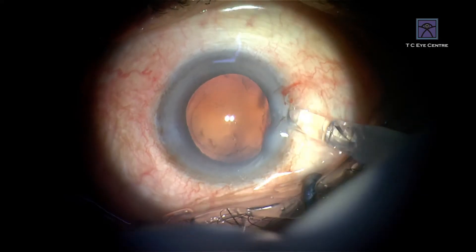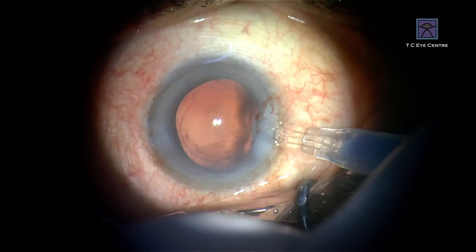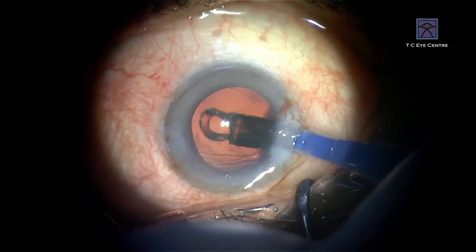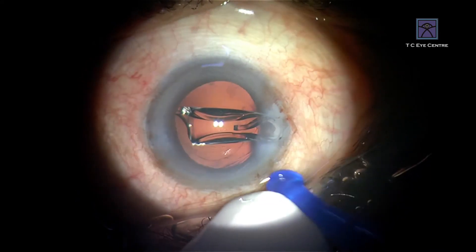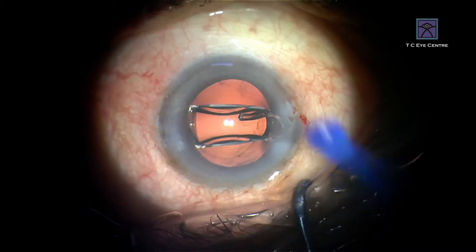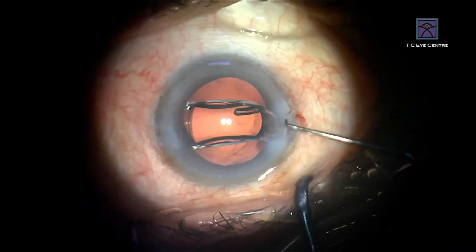It comes with its own injecting system, so beautifully controlled. Don't push the plunger beyond this — if you do, the plunger is going to expand inside the wound, it gets jammed, and you can't take it out. So that is one thing you have to be careful about.